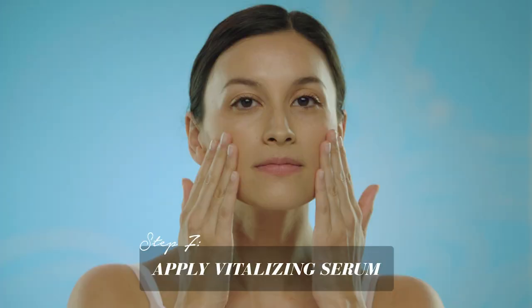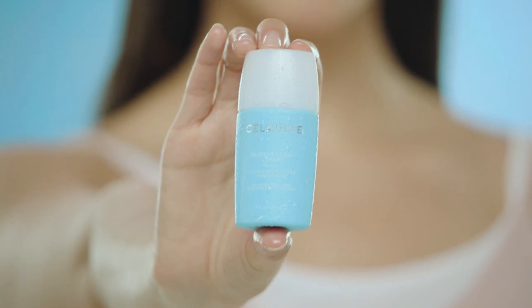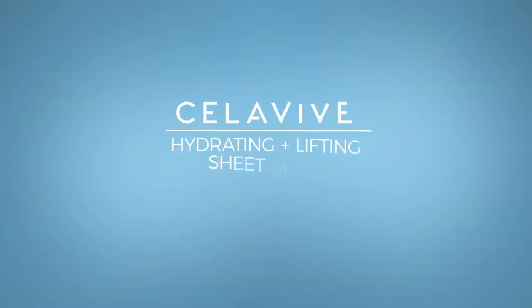Apply vitalizing serum and hydrating eye essence. Seal in all those benefits with our powerful moisturizers, then admire your glow. That's it — easy, right? Celebi's hydrating and lifting sheet mask. Only from USANA.